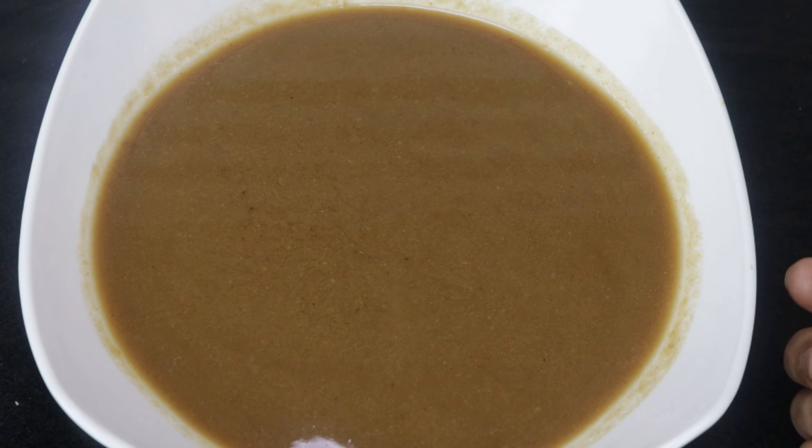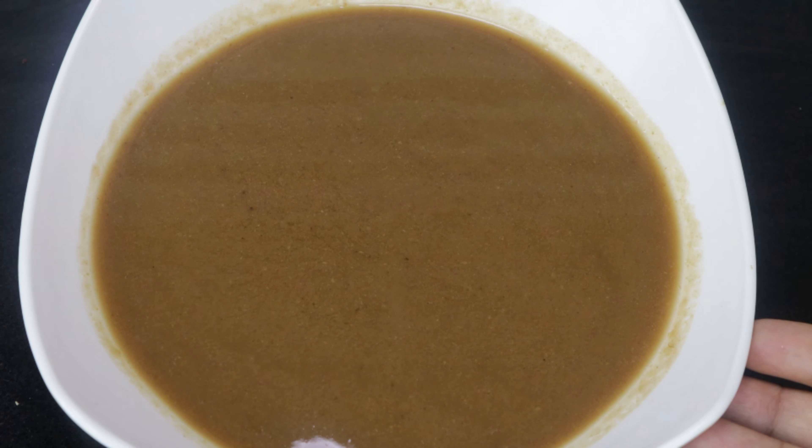I am going to put them in the water. I will put it in water and take a cup of water. I will remove the pulp and put it in the container. Let's make a cup of emli.